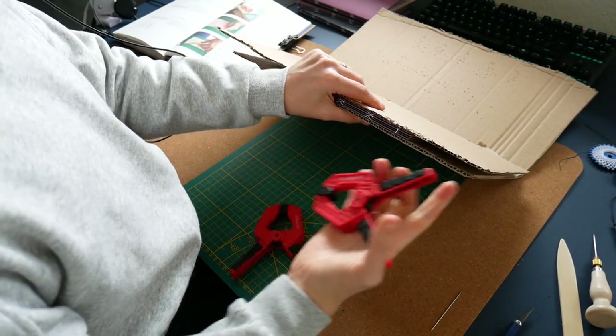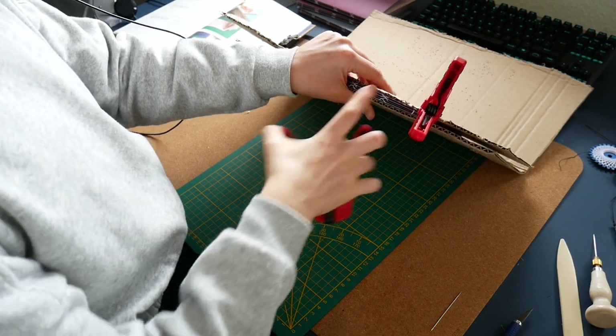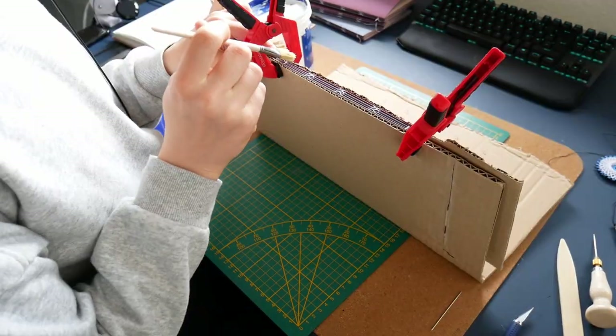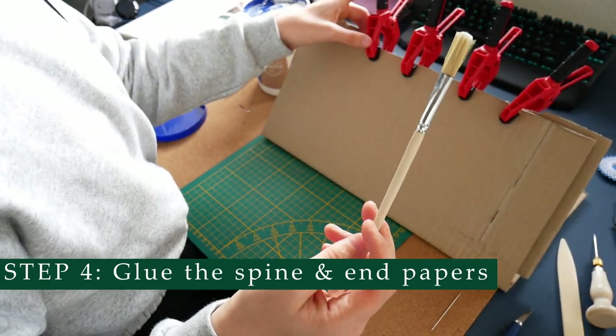It is very cold today — not outside but in my flat, so I'm just gonna wear some socks. After cutting and folding the paper, enter the glue. I'm using mostly these clamps or the bookbinding press to hold my spine steady, because now you need to glue the spine of your book.